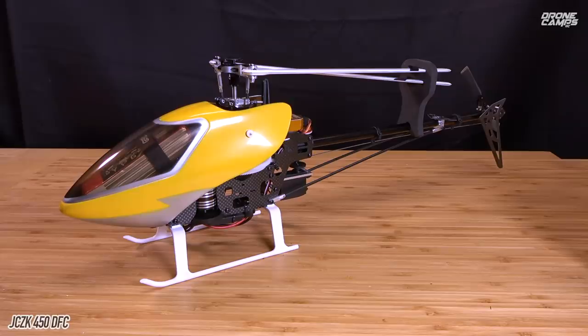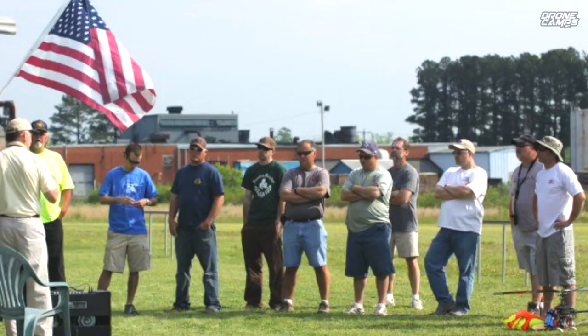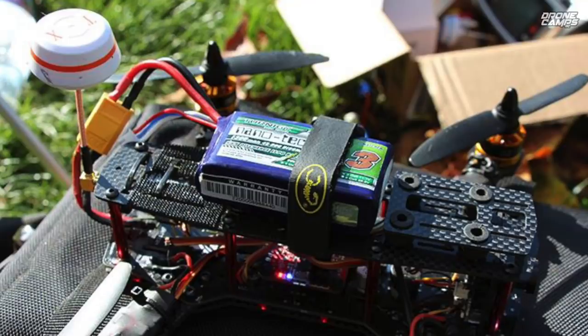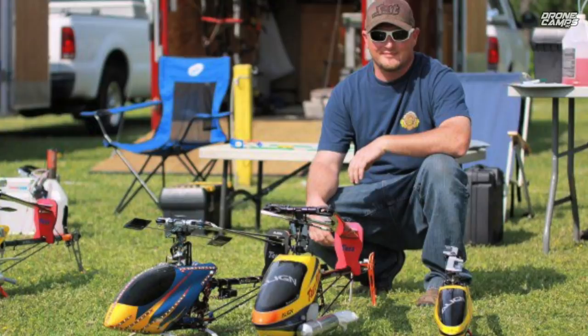You've never really seen that many helis on my channel. But what you have to know about me is that before I did Drone Camps RC, I was a heli guy. And before I was a heli guy, I was an airplane guy as well. So pretty much my whole life in RC — RC cars also. Helis was my big thing.